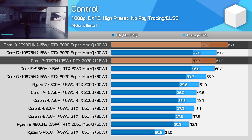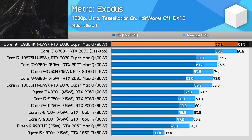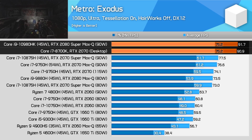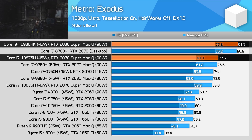In Metro Exodus, we see the RTX 2080 Super Max-Q at 90 watts delivering around the performance of an RTX 2070 desktop PC — a great comparison if you want to know how these sorts of laptops fare against their desktop counterparts. In terms of laptop comparisons, the 2080 Super Max-Q is 18% faster than the 2070 Super Max-Q and 24% ahead of the RTX 2070.